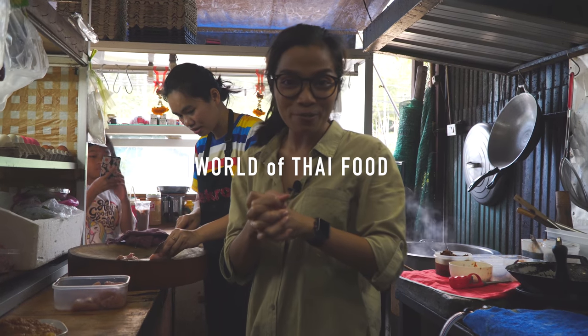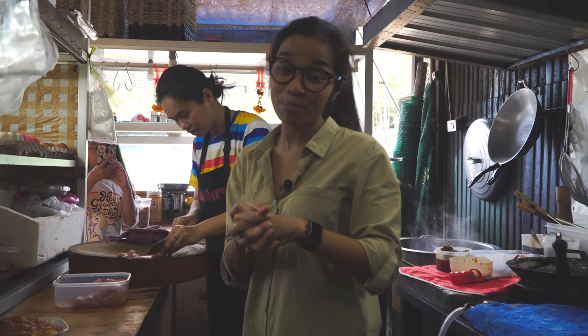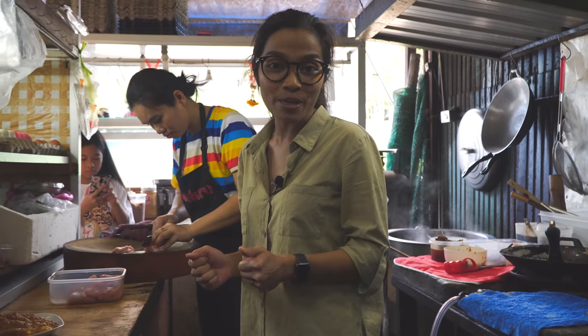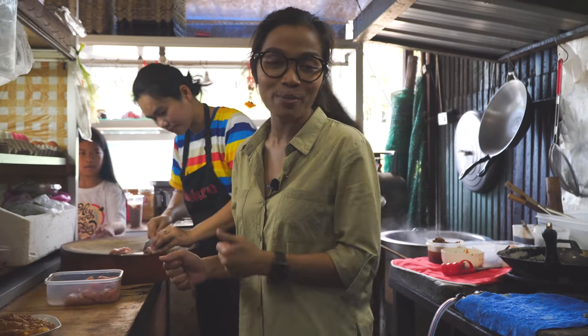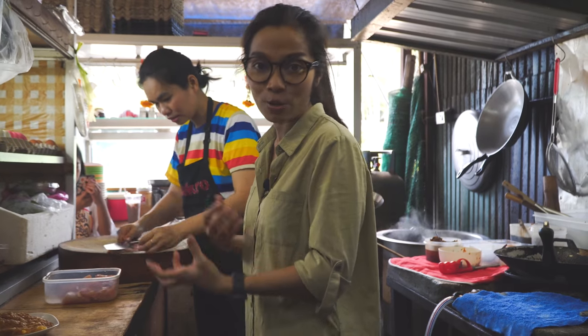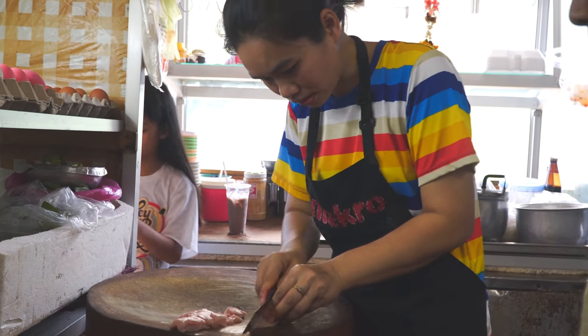Sawadee ka! Welcome to World of Thai Food. I'm Amy and again I'm still with Pee Jai at Go Thong restaurant. Next is gonna be another simple and yummy dish — it's gonna be Gai Thot Gra Thiem. She is introducing me how to prepare the chicken in her style.